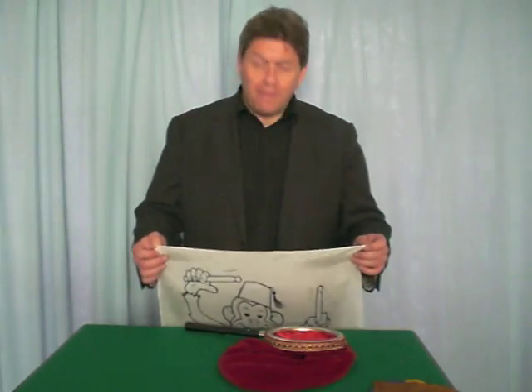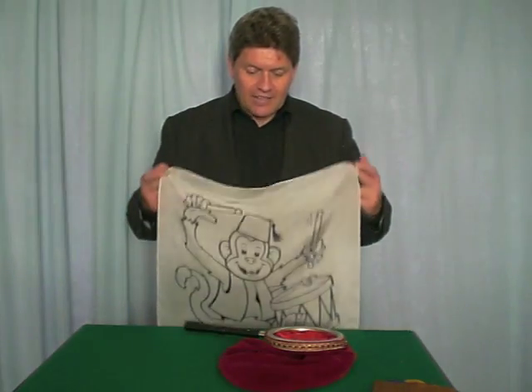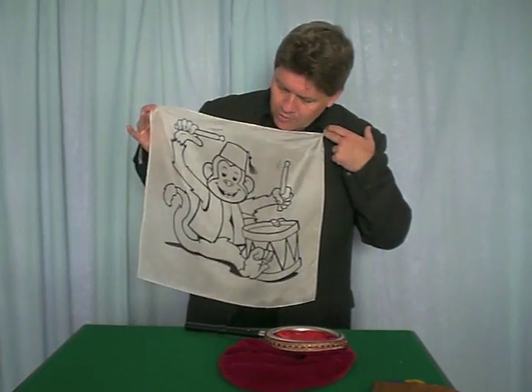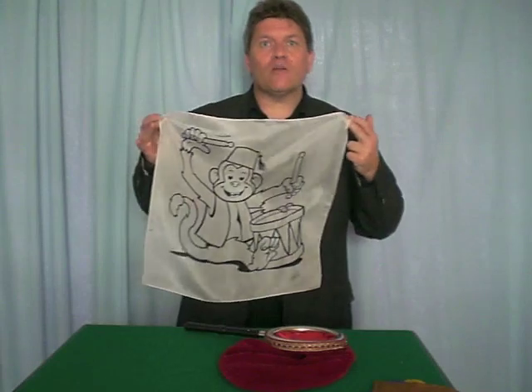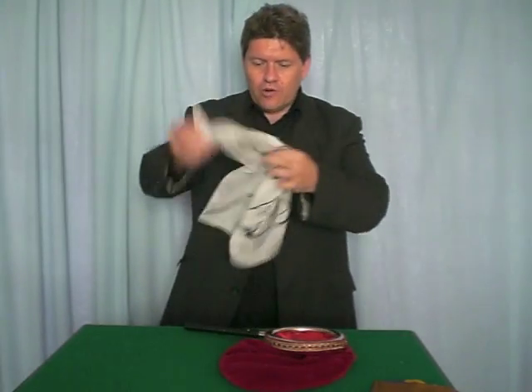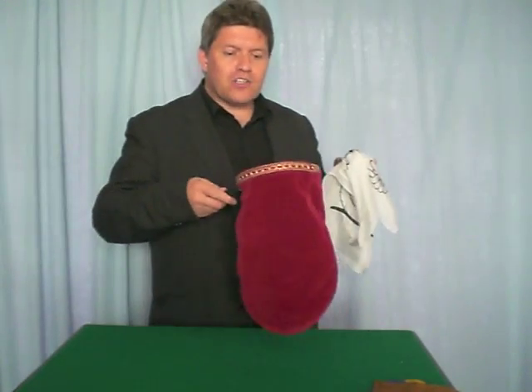This is Practical Magic's latest version of magic painting with silks, and it features my friend Monty the monkey. There he is playing his little drum — of course he's all in black and white — and we're going to try and colour him in today. You can use any kind of change prop.